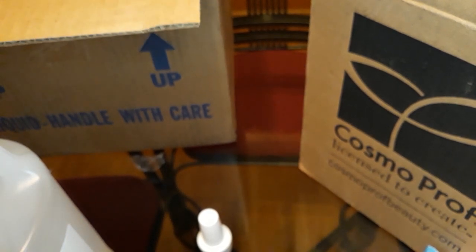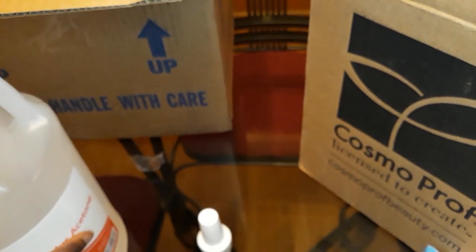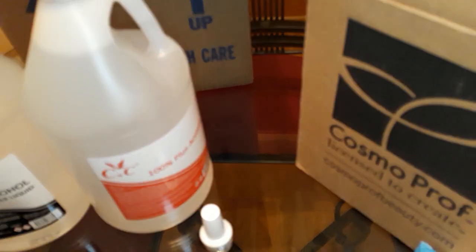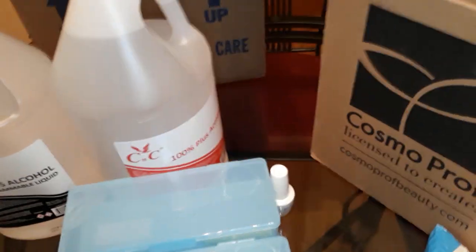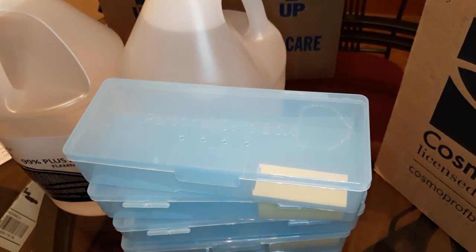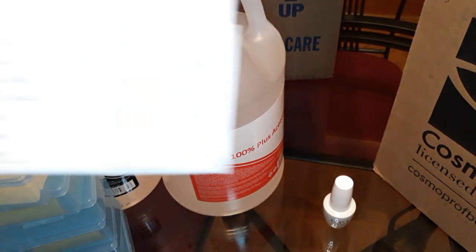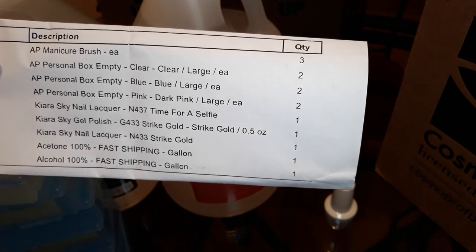I actually ordered several different colors such as clear, pink, and blue, but I only received — as you can see — all blue. Six boxes, all blue. As you can clearly see, I ordered pink, blue, and clear.